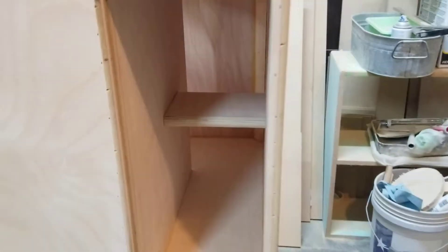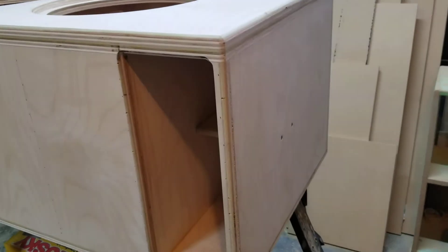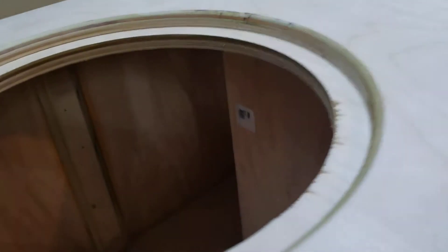Added a brace inside the port. The port is six and a half inches wide, so I was pretty concerned about this wall right here flexing a bit, so went ahead and added a brace, screwed it in nice and snug.